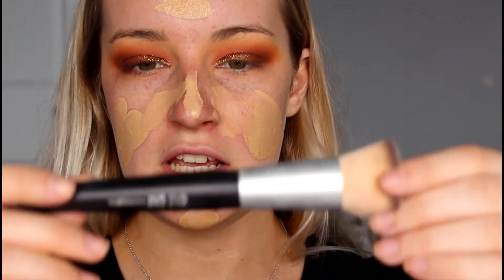For foundation I'm going to be taking the Rimmel London Lasting Finish 24 Hour Foundation in the shade Ivory and mixing it with the L'Oreal True Match in the shade Golden Natural. I'm just going to mix these two colours together on the back of my hand, apply that with my finger all over my face, and blend it out with my Chi Chi buffing brush.